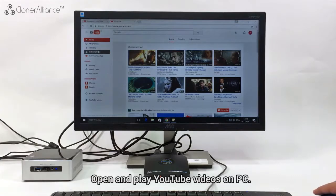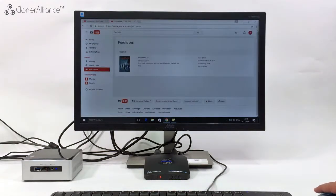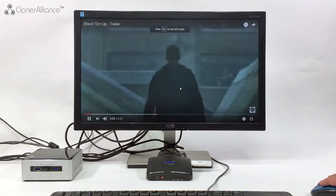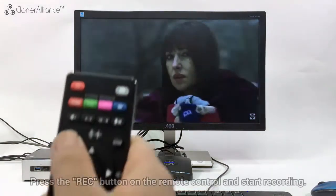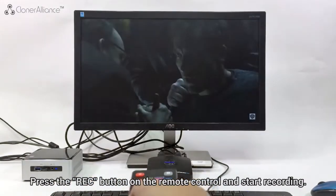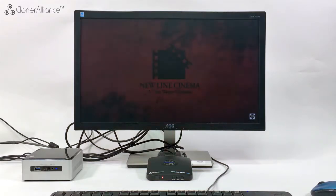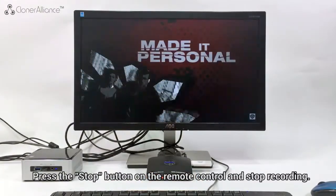Open and play YouTube videos on PC. Press the REC button on the remote control to start recording. Press the STOP button on the remote control to stop recording.